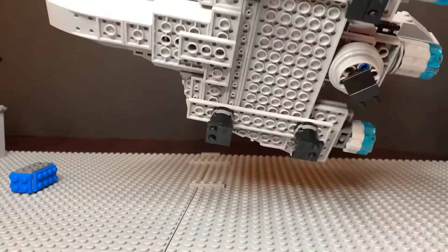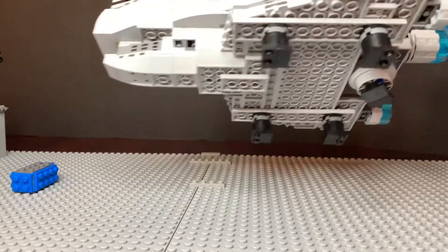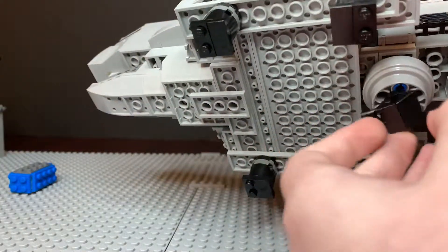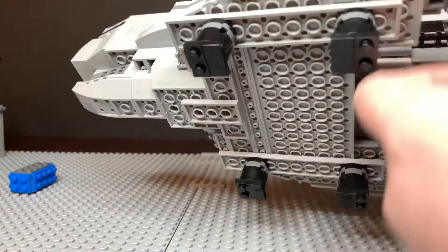I added the docking ports for Imperial fighters and ships. We have the turrets down here, which can rotate mostly over 60 degrees.